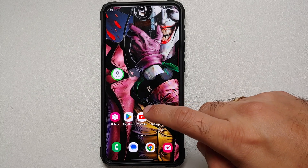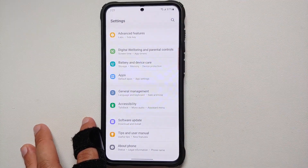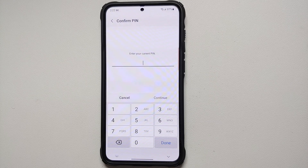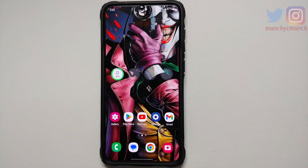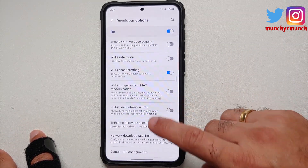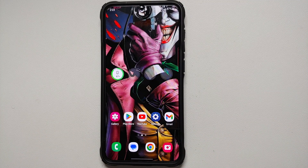Hidden in Developer Options is a toggle that keeps mobile data always active even when connected to Wi-Fi — not worth it. To enable Developer Options, go into Settings, About Phone, Software Information, and tap Build Number several times until prompted for your PIN. Once Developer Options are enabled, go to Settings, scroll below About Phone, find Developer Options, and scroll to find 'Mobile Data Always Active' — if it's enabled, disable it.